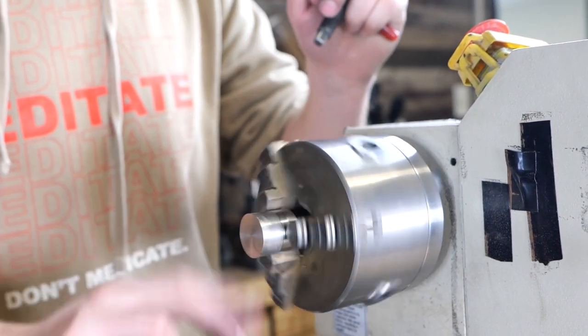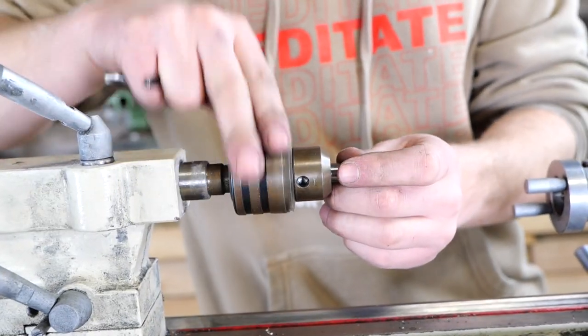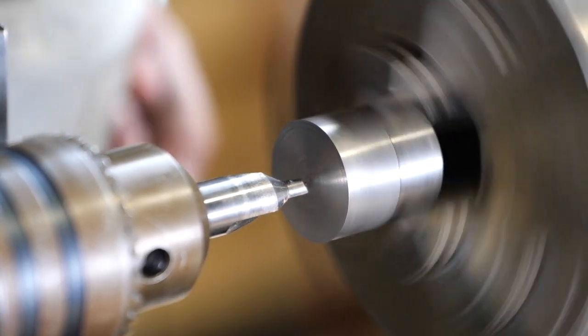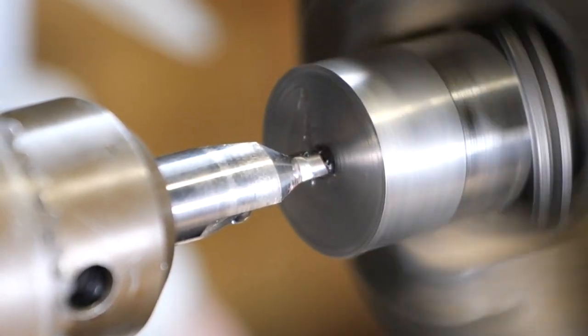I'm really excited about the design of this ring — this is my own design and I've been wanting to make it for a while. First step, I'm gonna be drilling out the hole. To do this, I use a center drill. You gotta make sure that your speeds and feeds are right because this is so easy to burn up the tool.